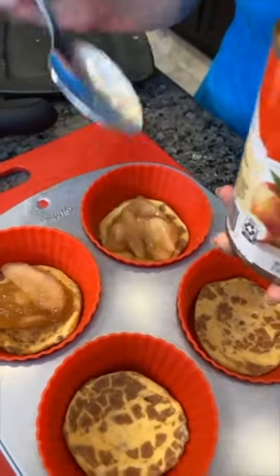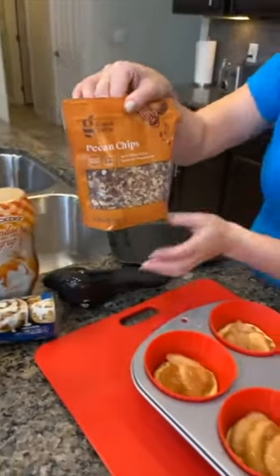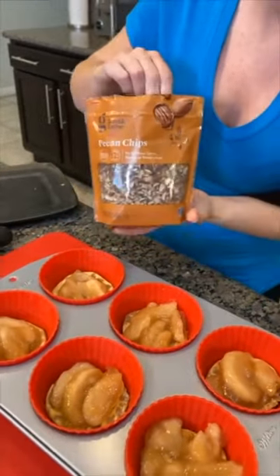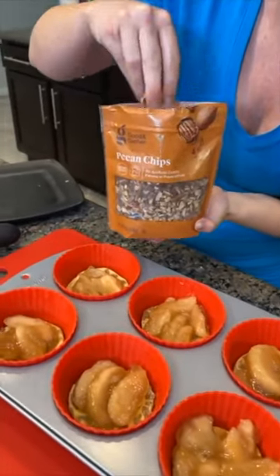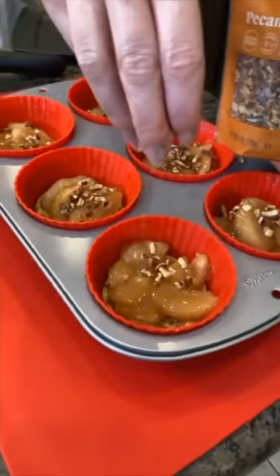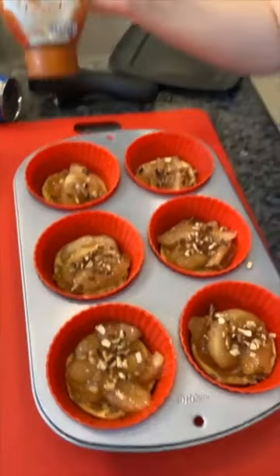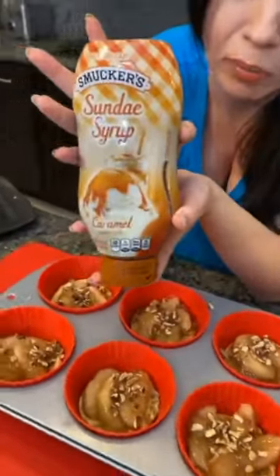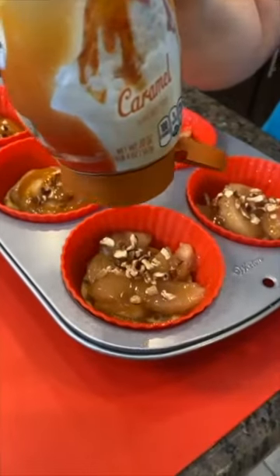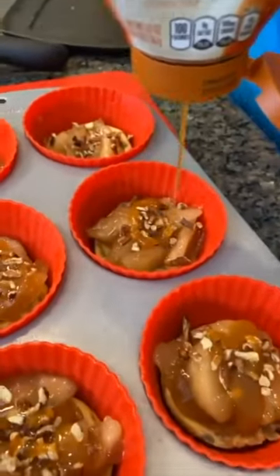Apple pie filling inside, then I'm gonna add some pecan chips. You could use walnuts, but I think pecans go really well with these apple cinnamon cups — just sprinkle them right on top. We're gonna add something else that's gonna be super yummy: caramel syrup. This is sundae syrup, the kind you'd put on top of ice cream sundaes.